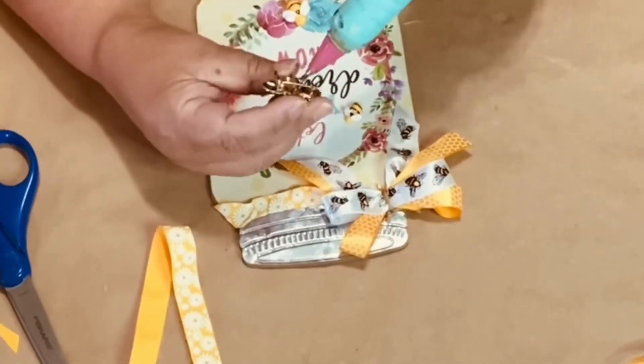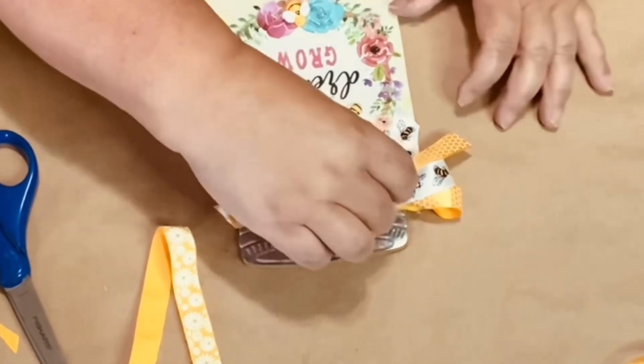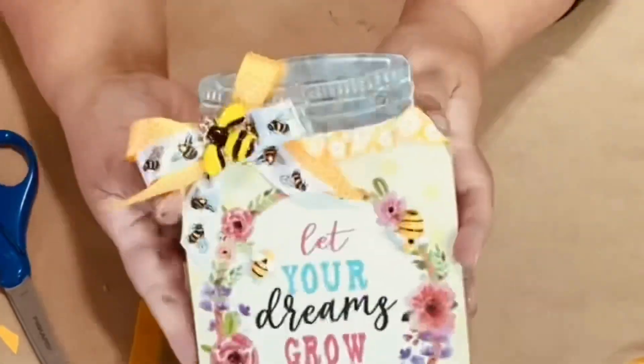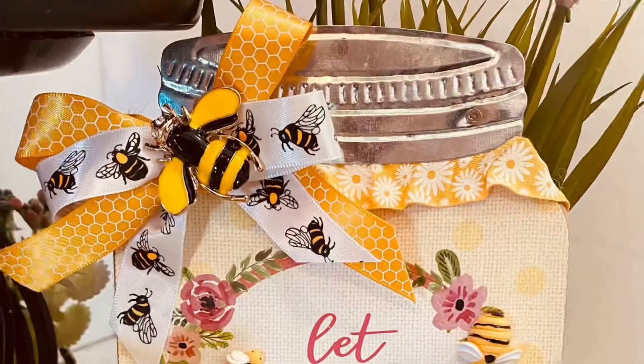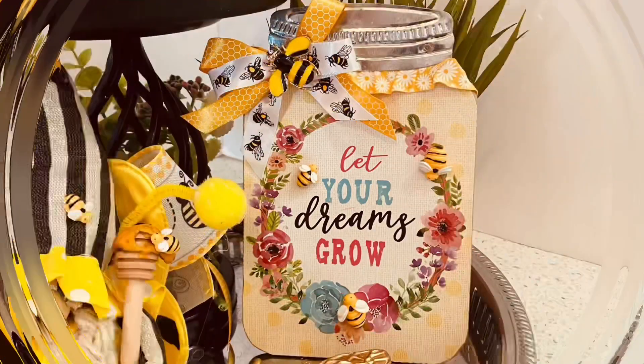I decided to get one of those gorgeous BB Craft bumblebees and put it right in the center of that bow, and voila — done! Aren't these beautiful, and they're so quick? I absolutely love this one — great for the summer and great for spring. Let your dreams grow.